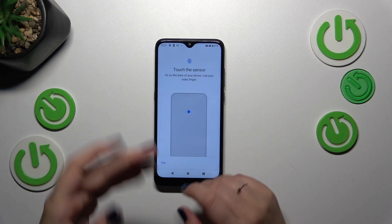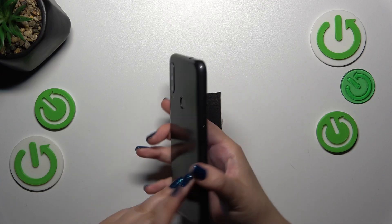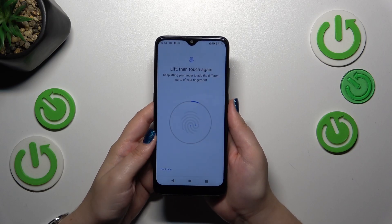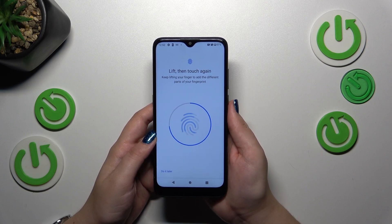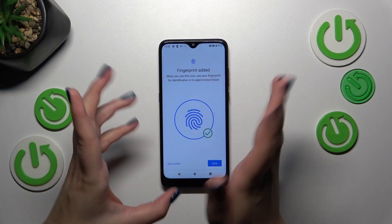Just tap on Next and here we have the instructions: we have to touch the sensor, which is located on the back of the device right here. Put your finger on it, and all you have to do is touch the sensor multiple times in order to add your fingerprint fully, changing the position of the finger to cover all of the edges and corners.